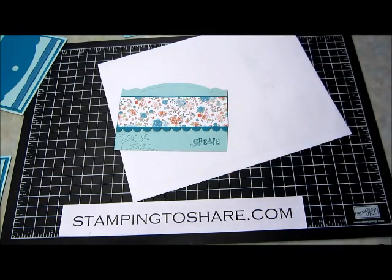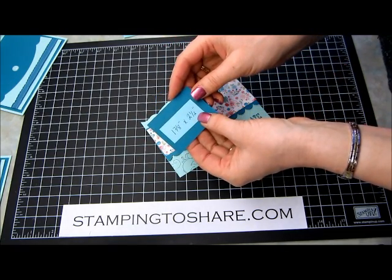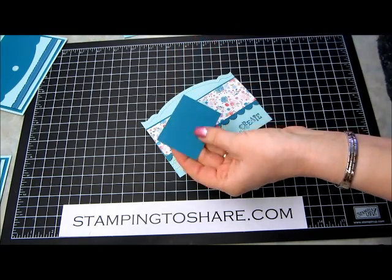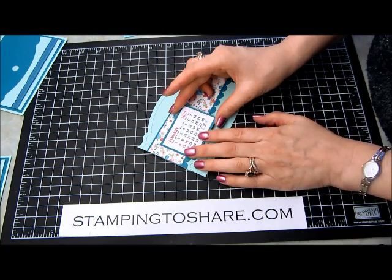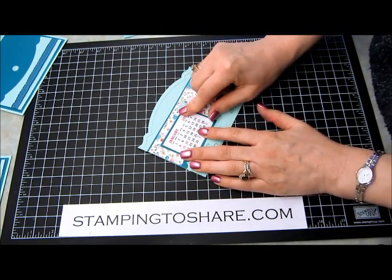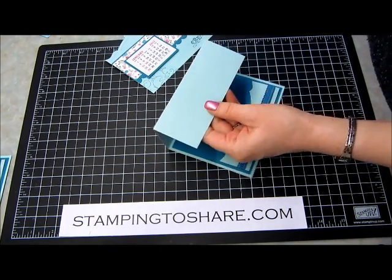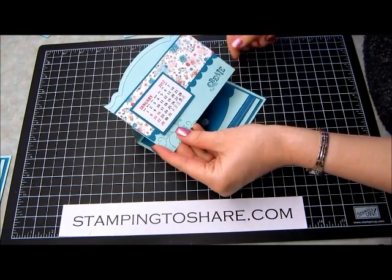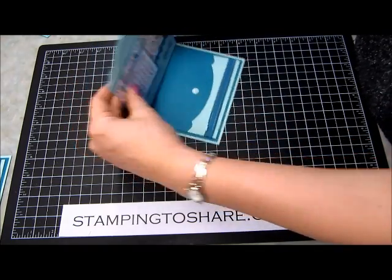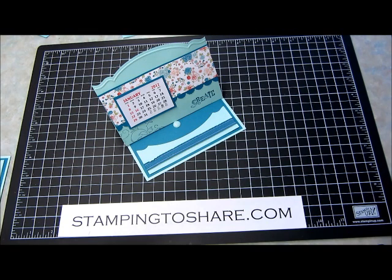And now we're ready to go ahead and finish our card. We're going to take this 1⅞ inch by 2½ inch piece of paper, and that fits the medium sized calendars that I got from Vippys. Vippys.com is just a place where you can order calendars — it's very inexpensive and I really like working with them. Now it's just ready to be adhered to our main panel of the card. We put glue right there at our main panel, and sometimes you have to re-crease once everything's on. And there — it's perfect! A calendar card just for you. Thanks so much for dropping by Stamping to Share. Bye-bye.